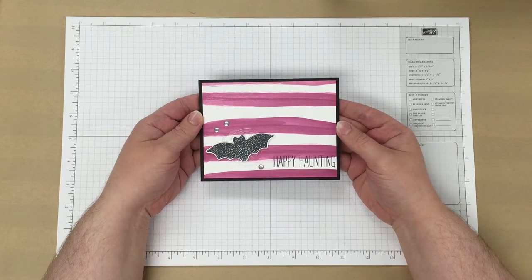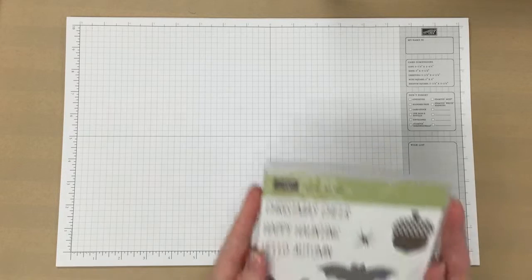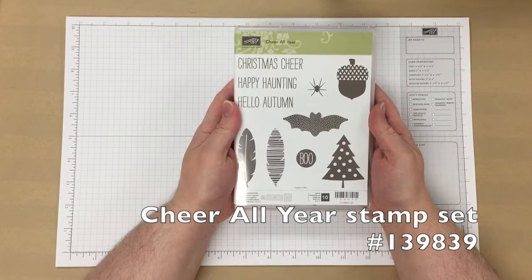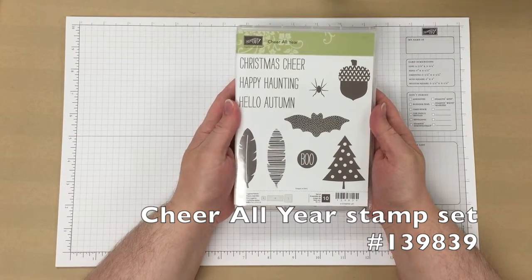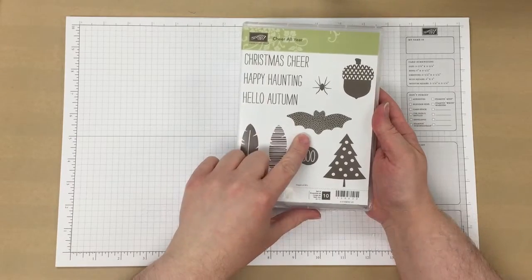I'm Dara at Stamp with Dara, and today I'm going to be showing you how to make this card. We're going to be using the Cheer All Year stamp set, the Happy Haunting Sentiment, and the Bat Image.